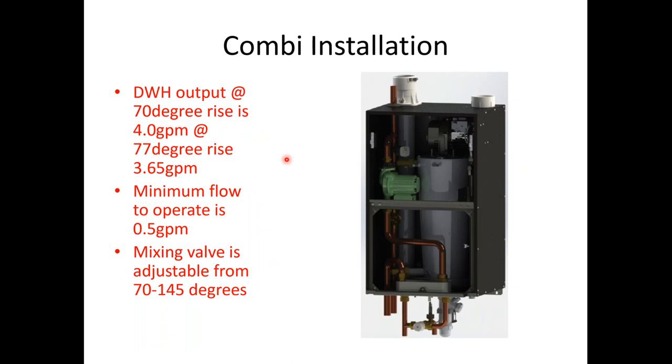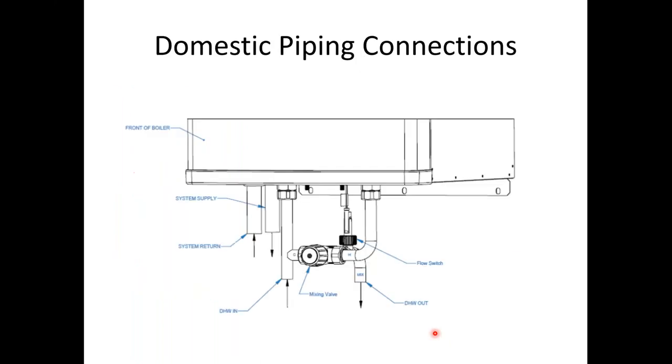As mentioned at the beginning, let's talk about the combi. We only have one size — 155,000 BTUs — which gives roughly four and a half gallons per minute at a 70-degree rise, requiring a minimum of half a gallon per minute to operate. The mixing valve comes included, as does the piping with the mechanical flow switch. Your domestic hot water connections — hot water in, hot water out, and mixed leaving — are at the bottom. The mixing valve is already installed and connections are sweat. I'd suggest putting unions on it so you can drop it down to flush it. Treat the combi like a tankless water heater — it needs to be flushed and serviced based on water conditions.